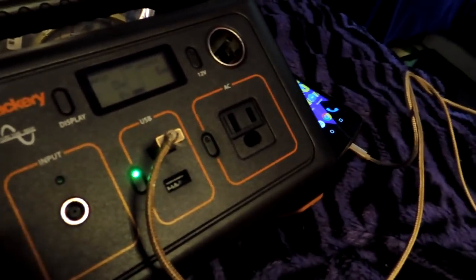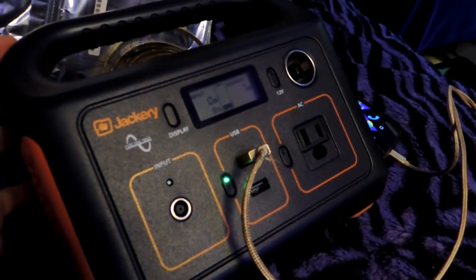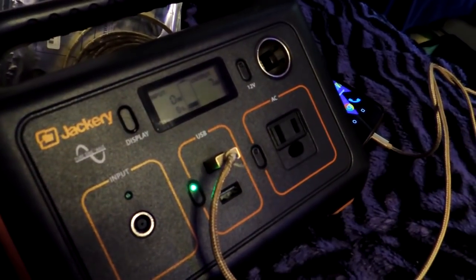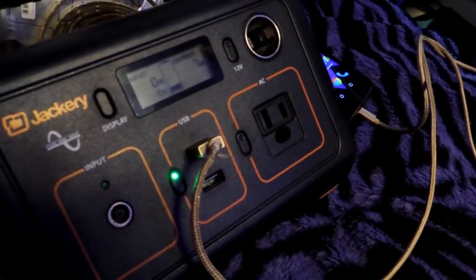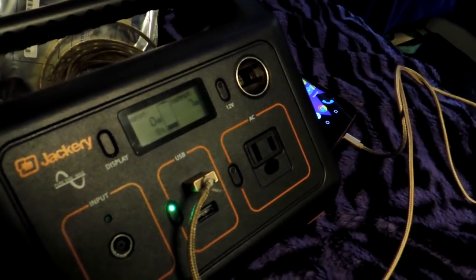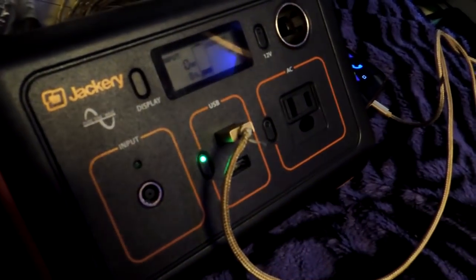One other thing I wanted to mention is the built-in inverter, which runs the 110 outlet, is actually a pure sine wave inverter. So it's actually a hell of a lot better for my laptop and other sensitive electronics than running it off my standard inverter — I just have a cheapo inverter running off the van batteries. That will eventually kill your transformer for your laptops. Running it off this though, it's as clean, if not cleaner, than actual house power.